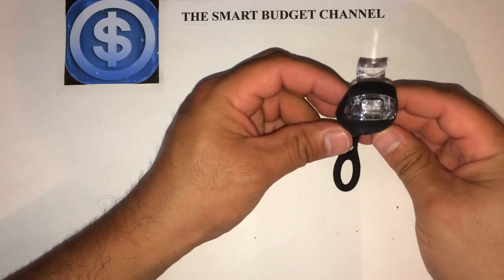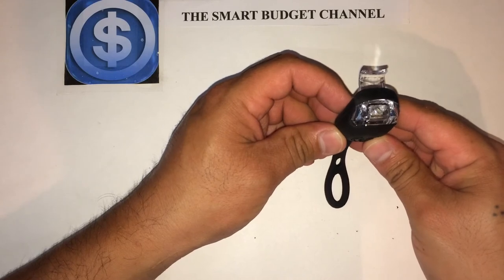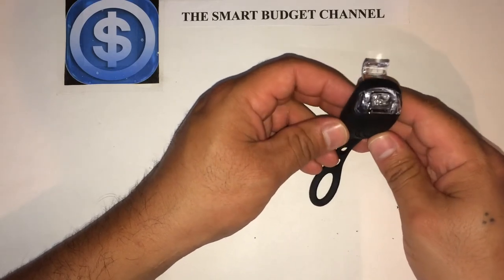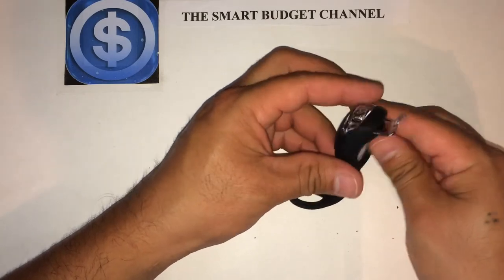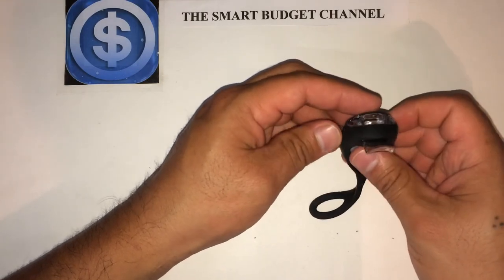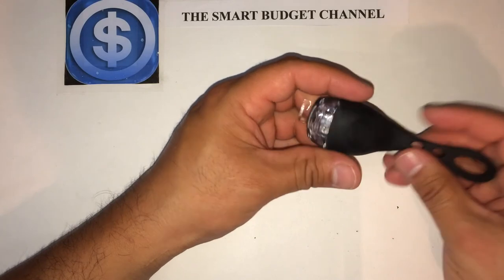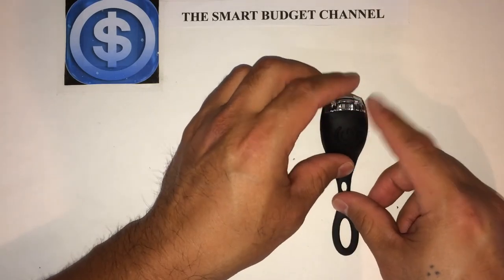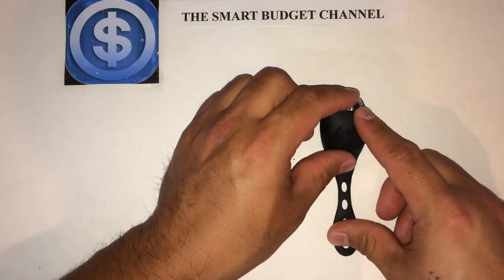This is an inexpensive way to stay safe. If you go and buy LED bicycle lights elsewhere, you're going to spend a pretty penny. This is just one way to be able to ride your bike in the evening and be seen. It's a very inexpensive option and I think this is a great find.